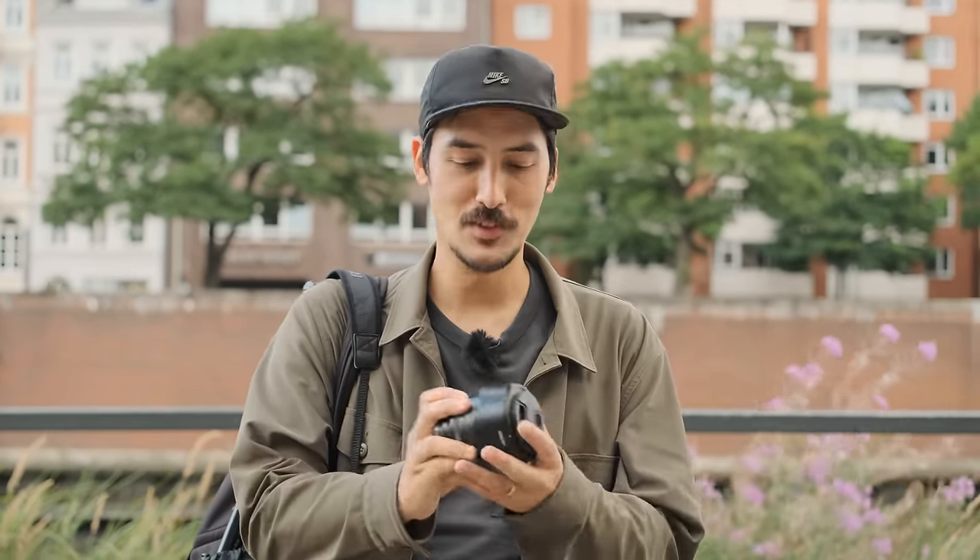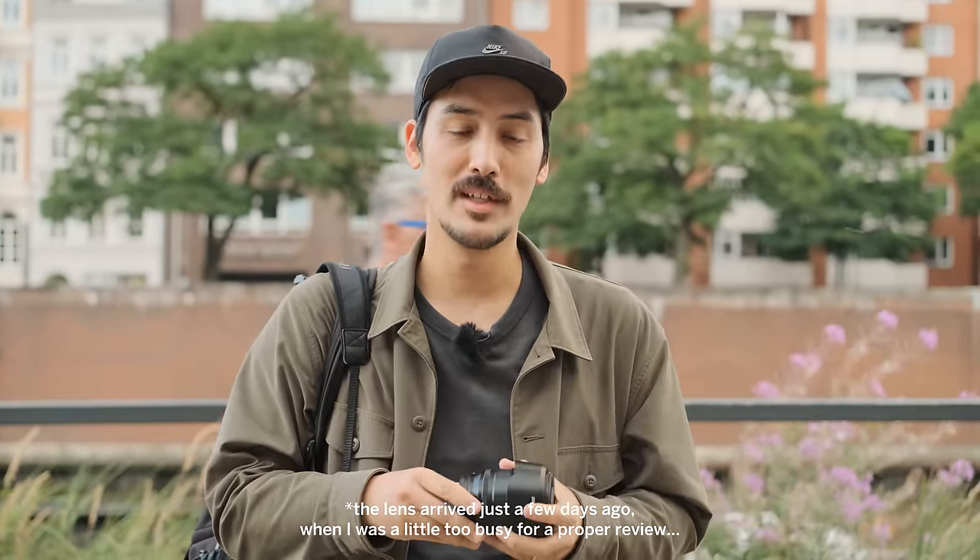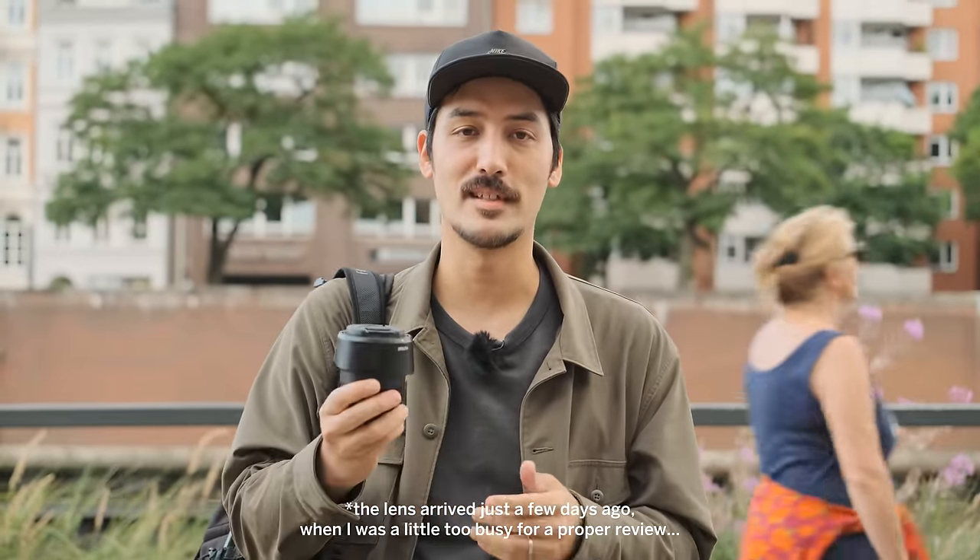Hi everyone, Samuel here. Welcome back to another video. Today we're going to do a first impression — I can't do a review, but I promised the guys from Viltrox to show this lens on my channel. I actually reached out to them because I was really interested in testing this lens.